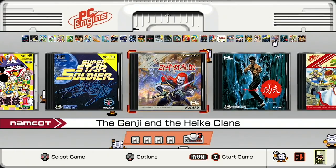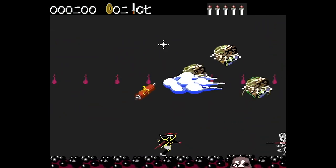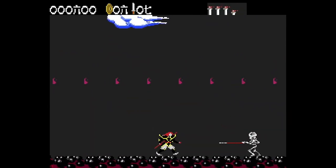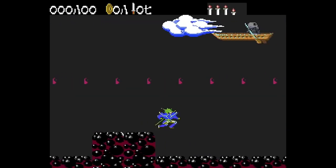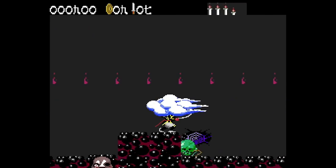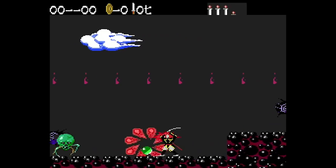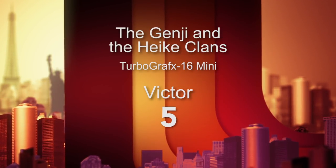Number 57 is The Genji and the Heike Clans, based on a Namco arcade game from 1986, ported to the PC Engine in 1990. It's an ancient looking and playing hack and slash action game. It's an interesting sort of artifact you can dig into, but there have just been so many better playing action experiences. I don't know the story because it's all in Japanese. Not for me to really get lost in — I'm giving it a 5 out of 10.